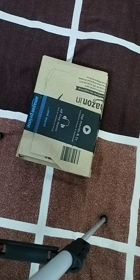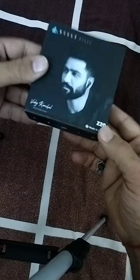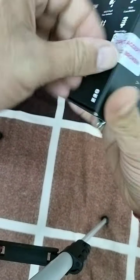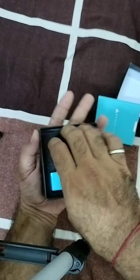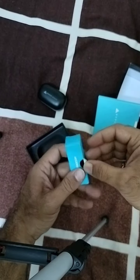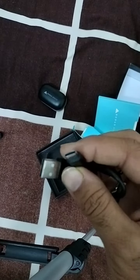Hi friends, today I will unbox my boat TWS. This is the boat Airdopes Z20. You can see the Made in India branding here. It is boat, a bolt audio — it is TWS. Also included is a type-C charging cable.